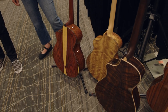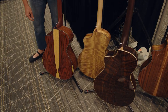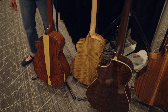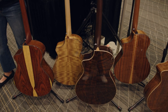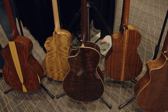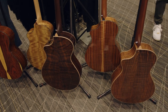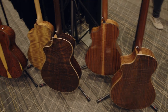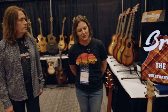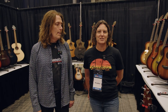Right here we have a Cocobolo back and sides with this amazing sapwood center. This is native Oregon Myrtlewood on this one. We have a figured East Indian Rosewood. We have Hawaiian Koa. And then we also have some Oregon Walnut at the end. You really need to go check out the article so that you can hear the difference between these guitars, but these are just a beautiful, beautiful project coming together.